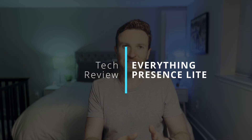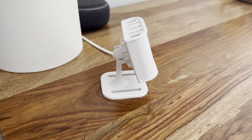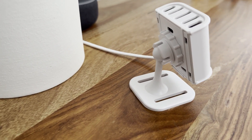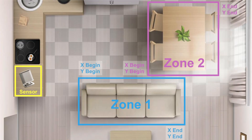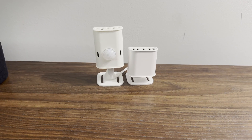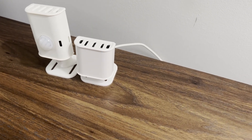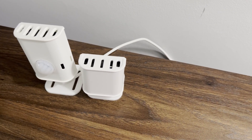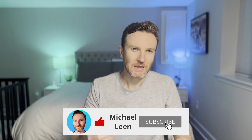Today I'm looking at a follow-on to this: the Everything Presence Light. With this sensor, you can now track up to three targets across four unique zones. I'll dive into what it does, how to set it up and create custom zones, how to use it in your smart home, and compare it with the Everything Presence One to help you decide which presence detection sensor is right for you. Hit that subscribe button. Let's do this.